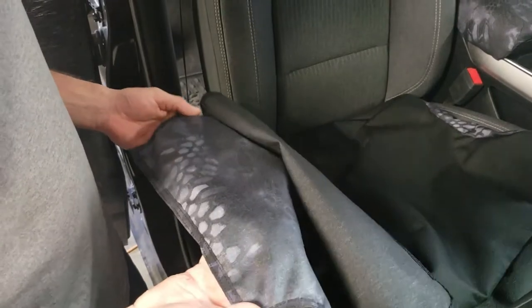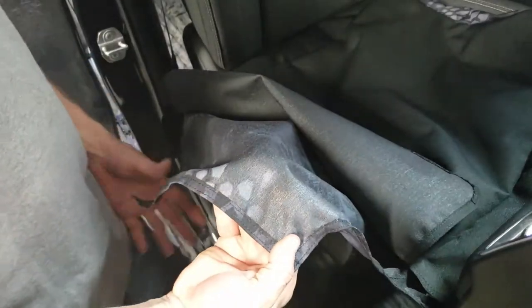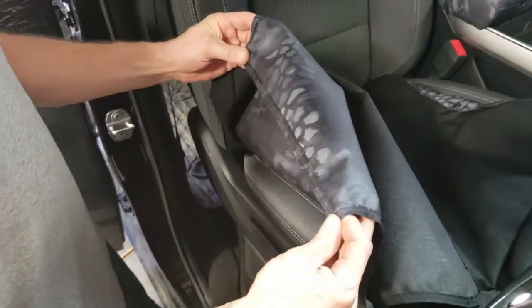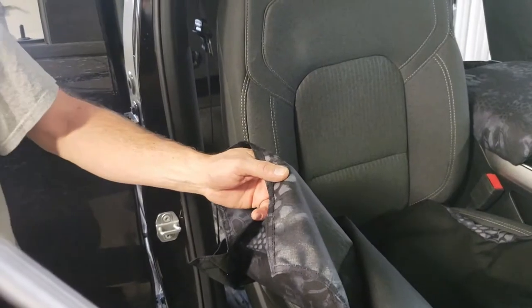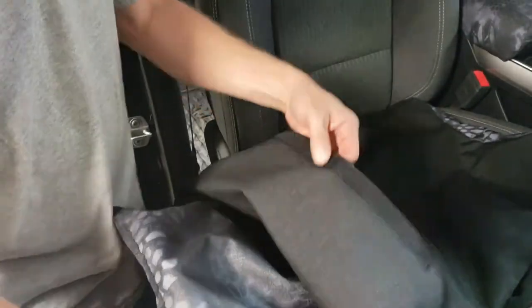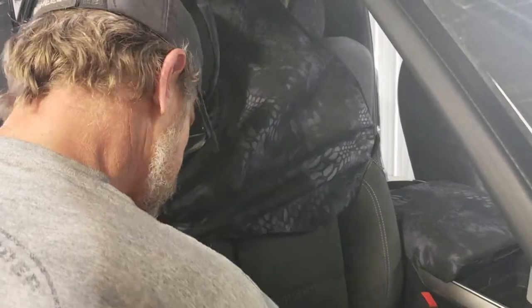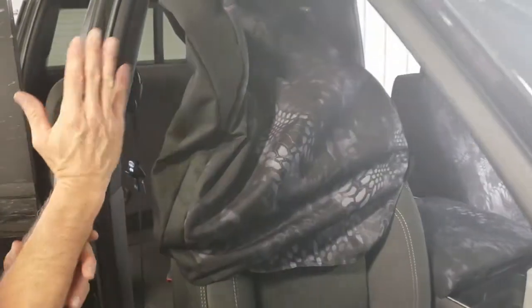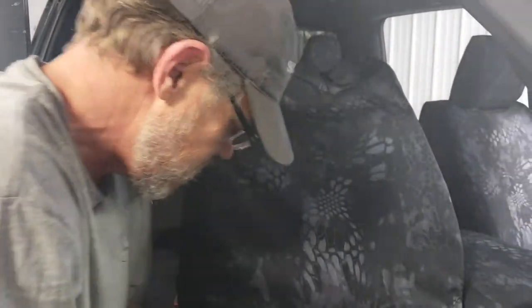We're going to install the passenger top. As you look on the inside, all the pieces are labeled — this one is PT. On the inside you'll notice there are no Velcros on the front edge of the seat cover; we're going to use a couple of pieces of pinch welt to hold that on. The hook Velcro goes to the back side of the seat. Slide the seat all the way forward, then tip the backrest all the way ahead to give you a lot of room to work behind it. Work it down each side a little bit at a time — it's real snug and very tight.